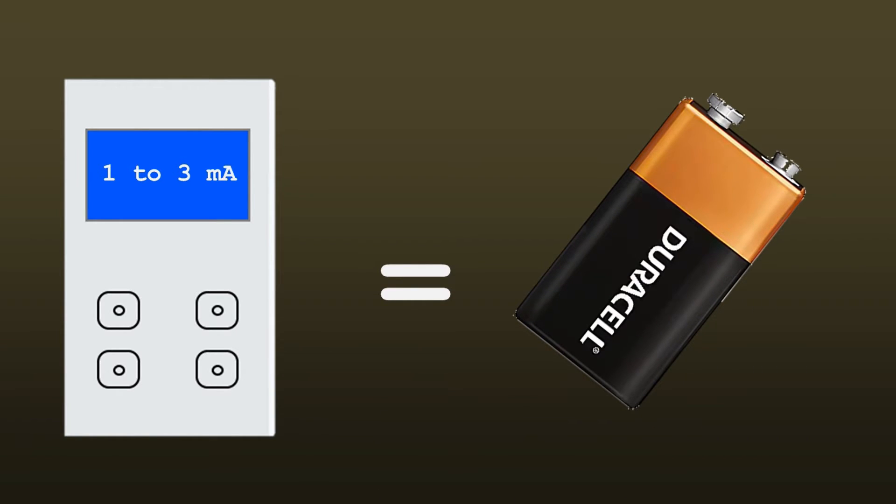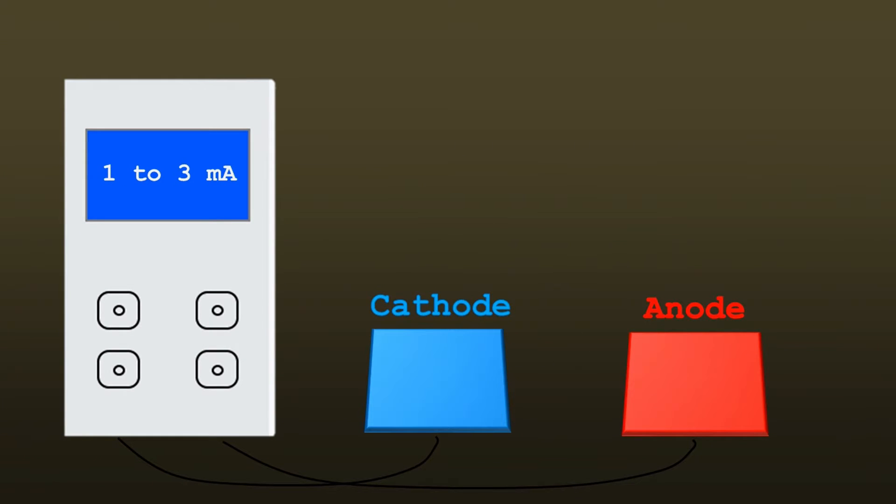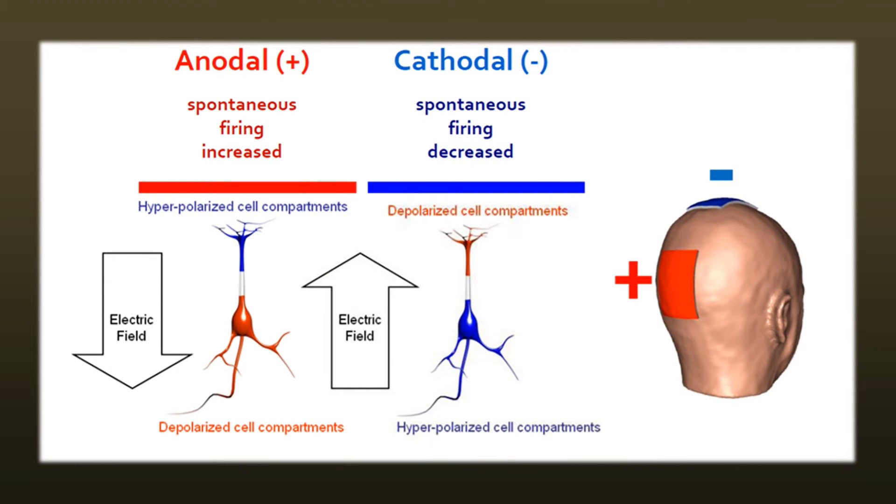When applying an electrical current, negatively charged ions travel from a cathode to an anode. This is why you always need at least two electrodes. Research over the last 20 years has suggested that the cell bodies and axons below the anodal electrode become depolarized, whereas cell bodies and axons below the cathodal electrode become hyperpolarized.